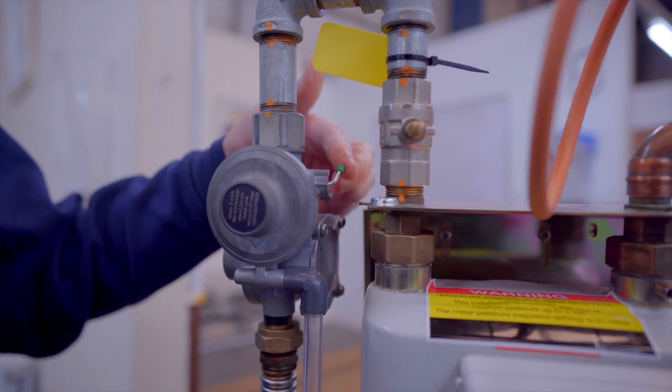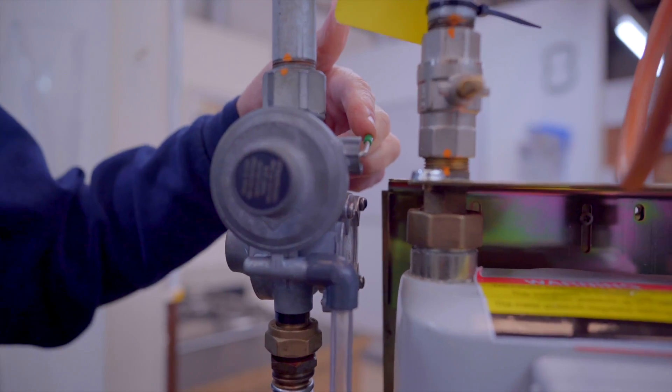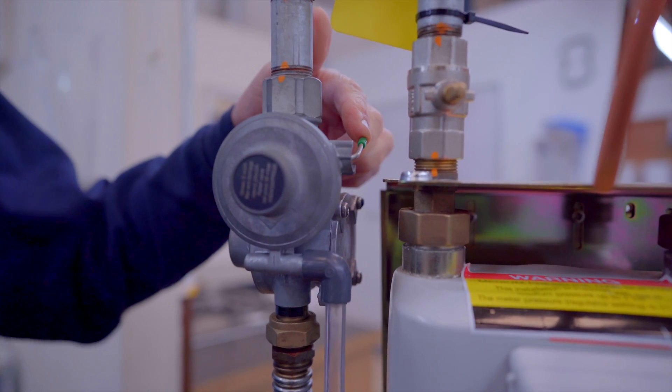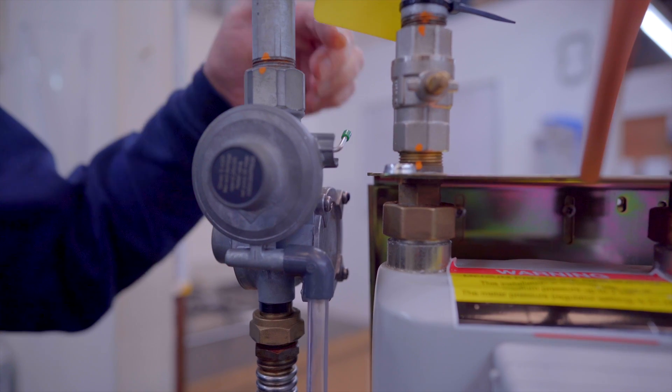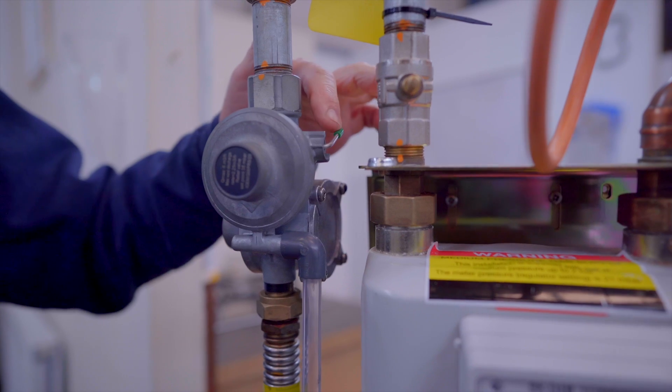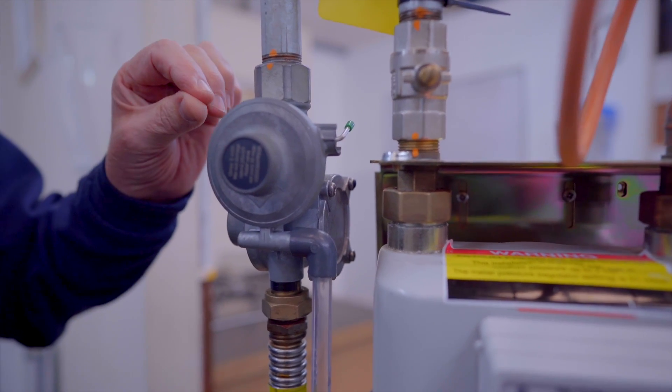Then we have a re-arming device, better known as a UPSO — an under pressure shut off device. If the gas was to diminish and became under pressure, this device automatically closes.